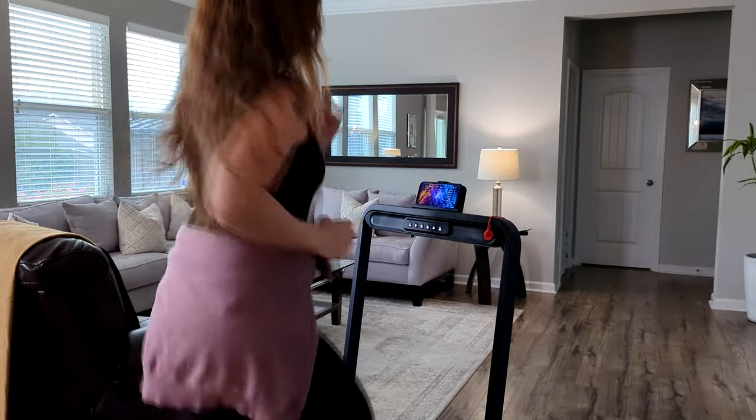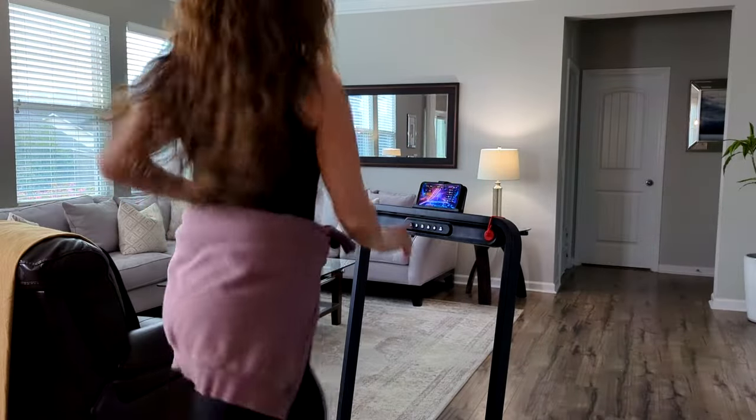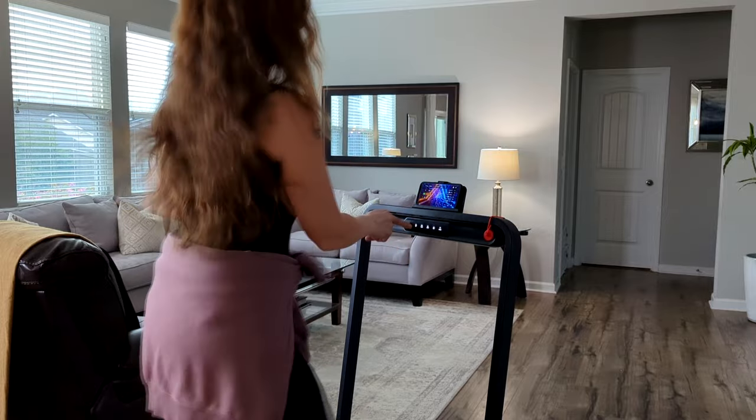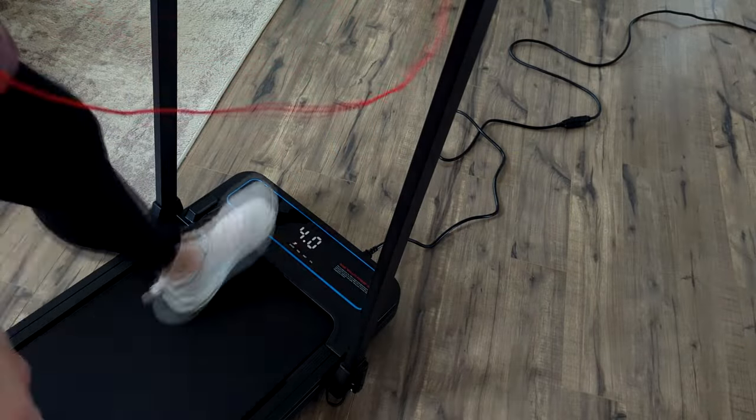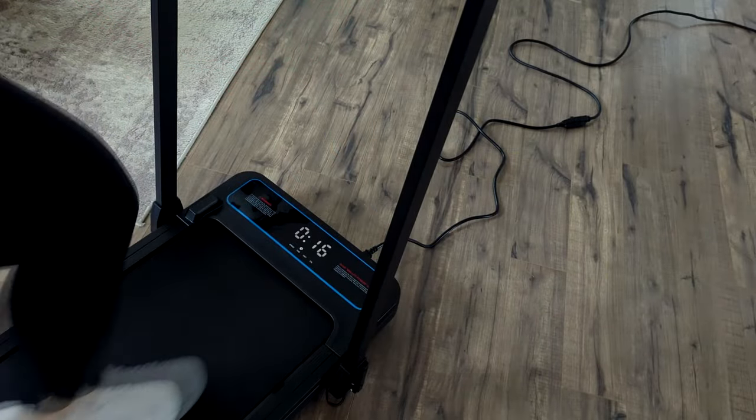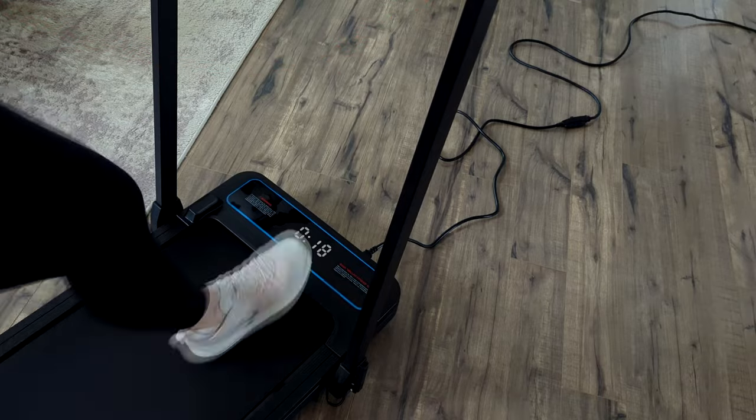Right here at the top of the hand bar are all of your controls — you can start, stop, and adjust your speed up and down. Down here on the bottom of the treadmill is your display screen, and it shows all of your information like speed, distance, time, and calories burned.